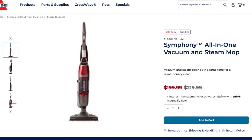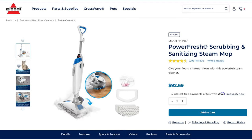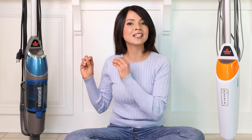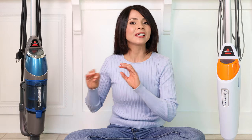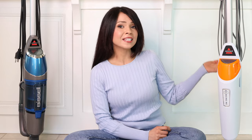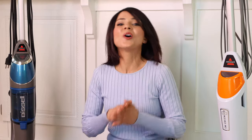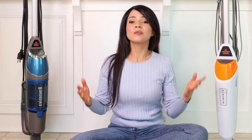Let's talk about cost and price first. The Bissell Symphony is about $200 on bissell.com and the PowerFresh is about $100. The Symphony costs twice as much because it is a 2-in-1 vacuum and steam mop. I always shop deals and sales, so I got the PowerFresh for less than $100 and the Symphony for less than $200 — always keep an eye out for sales and deals.